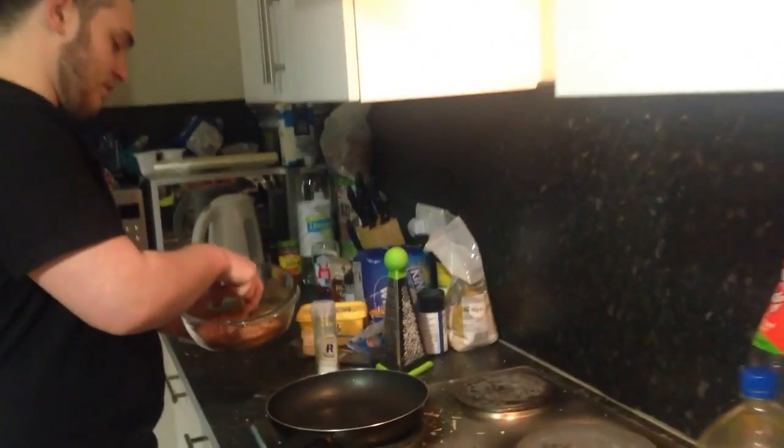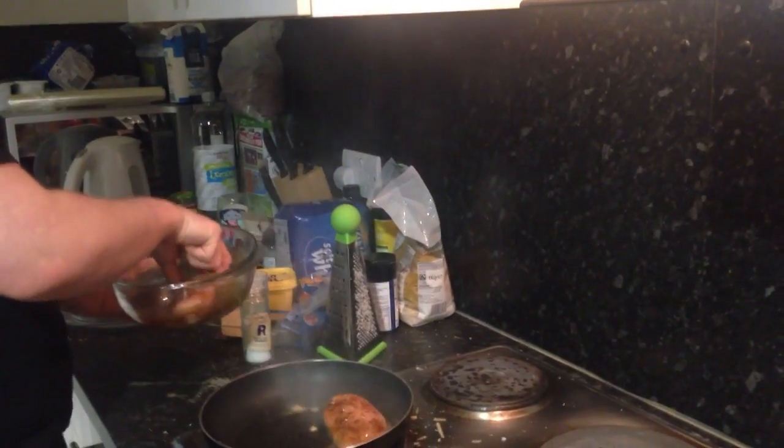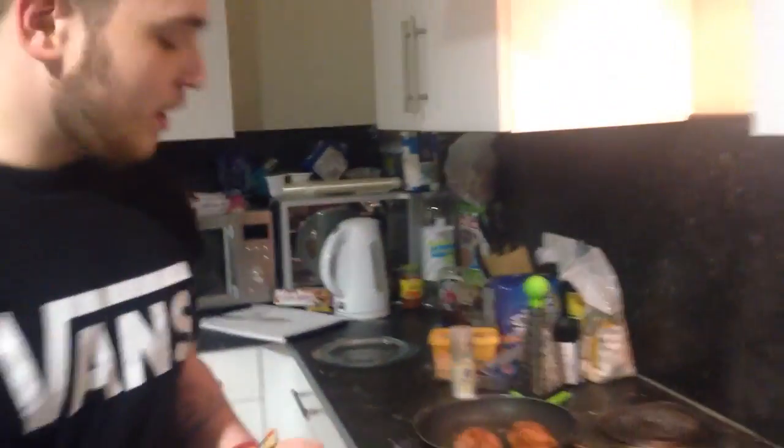I've got the frying pan on so it's nice and hot. Just chuck it around. Then I just cook them for a bit. Then I'm going to chuck in a bit of onion and put a bit of pepper on it.